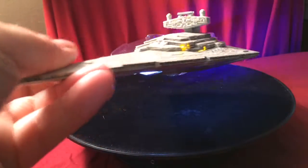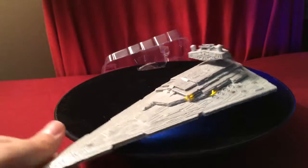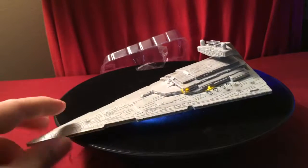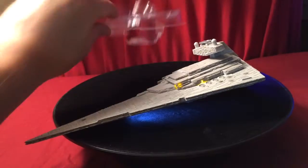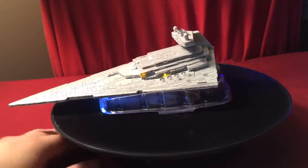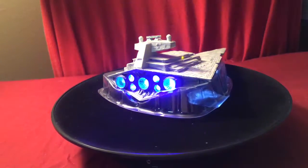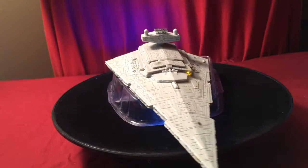I apologize that I don't have a proper stand to set this thing on — I'm eventually going to get myself one and set it up in my room with all my other Star Wars memorabilia. Right now it just looks so awesome the way it is. The only problem is you can't really see the hangar from this angle, though it does illuminate down here. But you still get to see those awesome thrusters — it looks so, so cool.